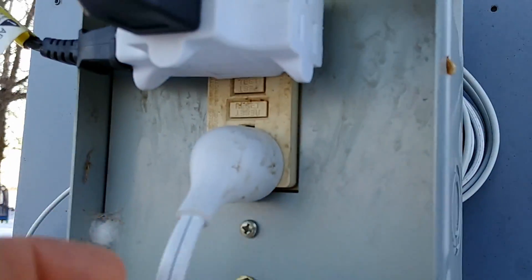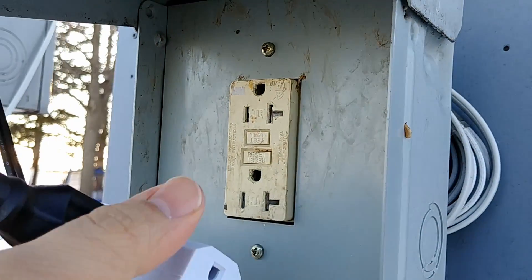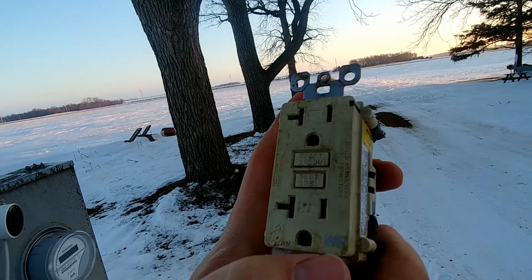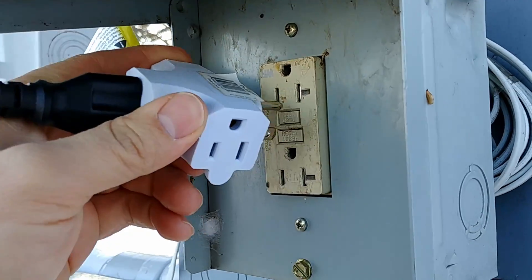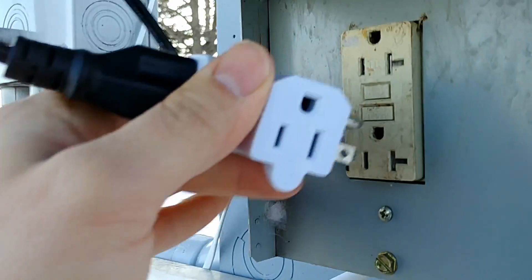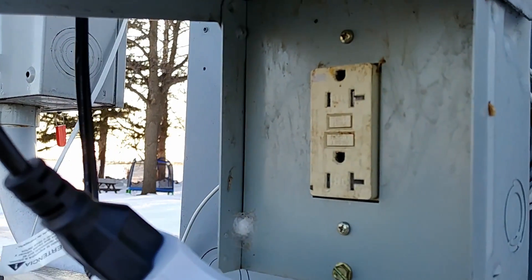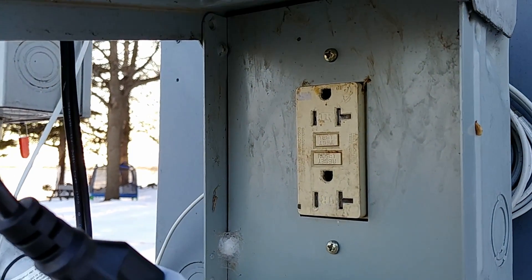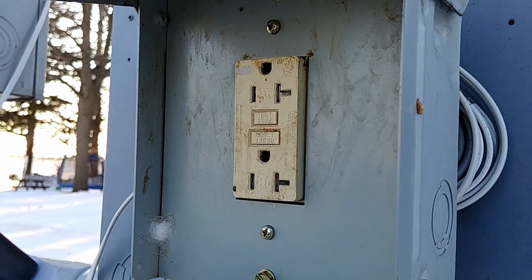These things are notorious for going bad when they are placed outdoors or in places where they are exposed to the weather. This one's technically tamper resistant and weather resistant — you can see WR and TR. So if I go ahead and press test, nothing happens. Reset, nothing happens. And this thing has actually failed to the point where I am not getting any power out of it. So we could just replace this with a standard ground fault receptacle, but there's a better solution.